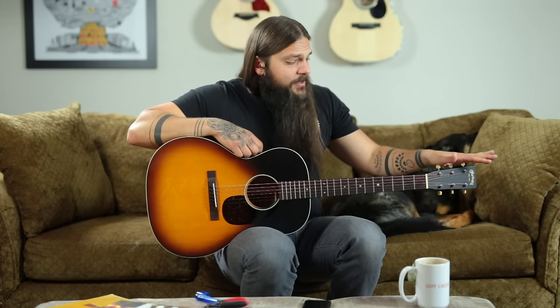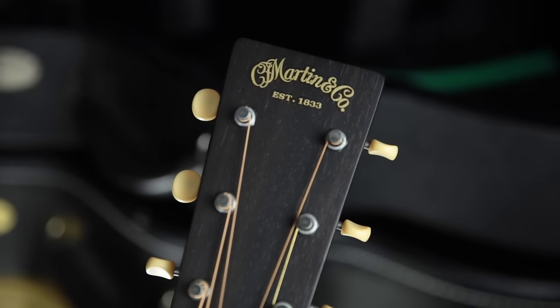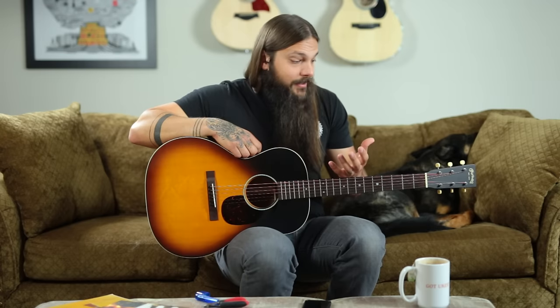On the headstock there's an ebony overlay which looks really classy on this model, and also on the top is a Style 30 decal, which I think wraps up the vibe — this is an old-looking guitar. Speaking of old, there are Golden Age tuners on it; the bases are nickel, they're open gear, and the buttons are plastic. It really conjures up images of old guitars. If you look at this guitar from a distance it looks old.